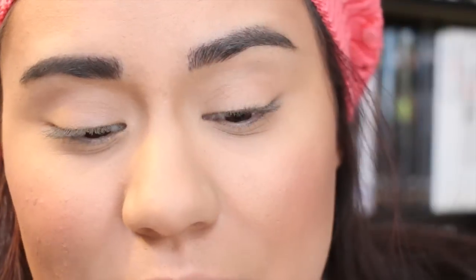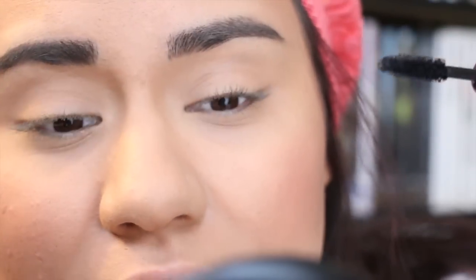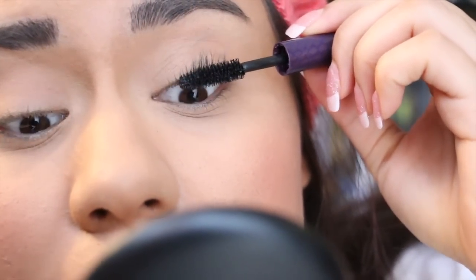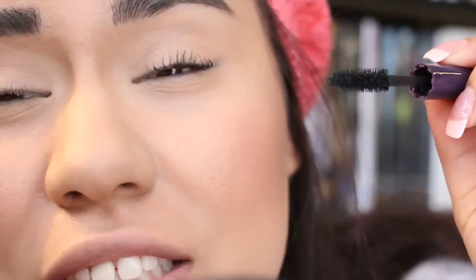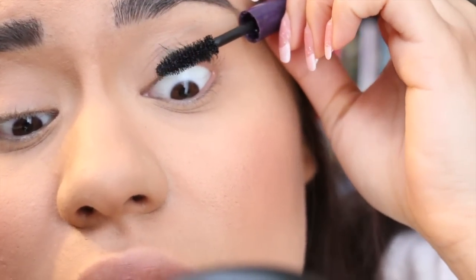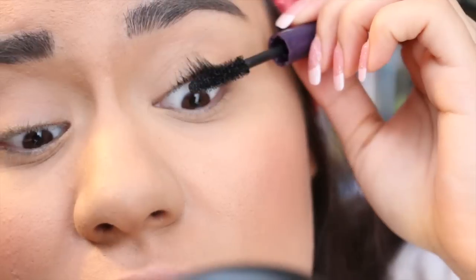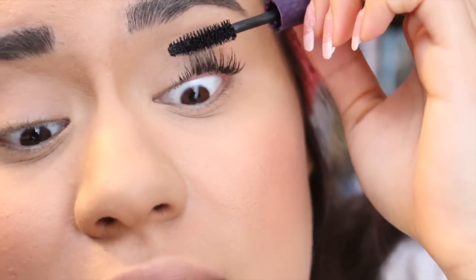We're going to start with this eye using this mascara, and then on this eye we're going to switch to a different mascara. This is what the wand looks like — really nice. Just start at the base and kind of wiggle it in there and try to get all the lashes. I also like to move it in the opposite direction of the growth so that it really gets in the bristles and gets really coated with mascara.